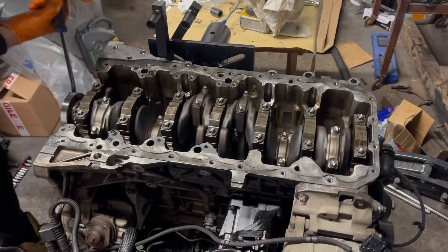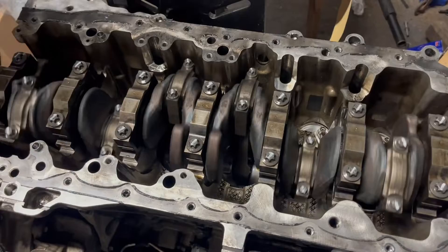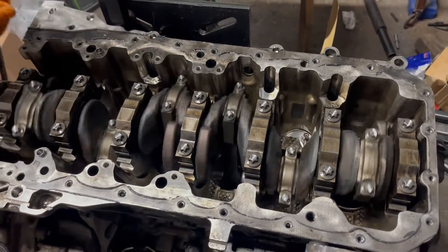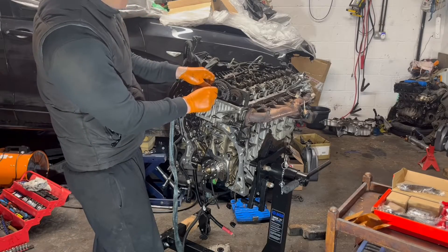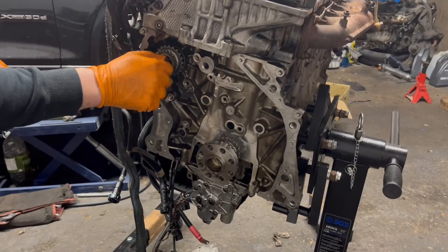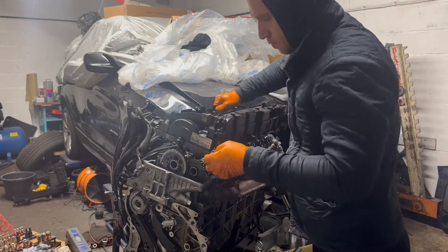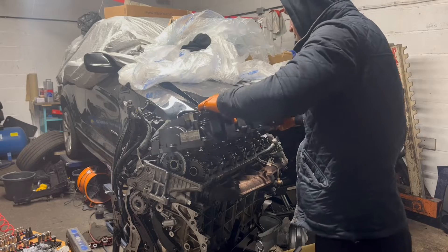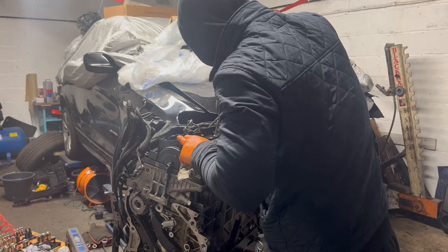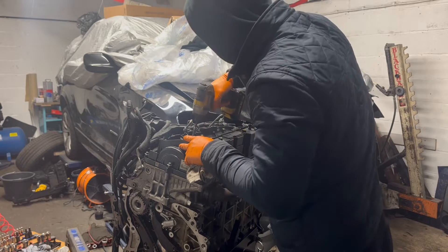The crankshaft is spinning freely. In the next stage I will put the timing chain on, fit the valve cover, put the engine back in, and attempt the first start. I'll build some oil pressure by cranking the engine five, six, seven times without the injector plugs connected. If the engine starts, the first thing will be to measure the oil pressure — that is a key indication of the main bearing health.